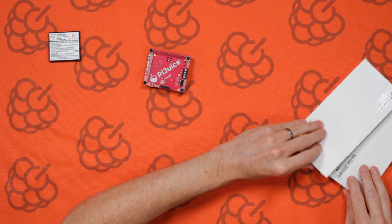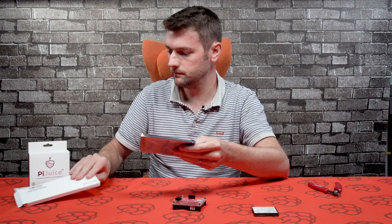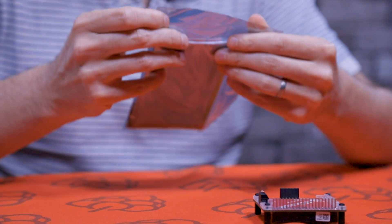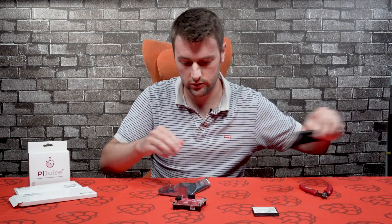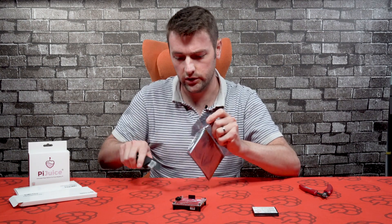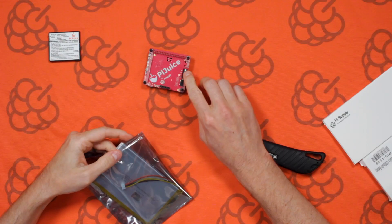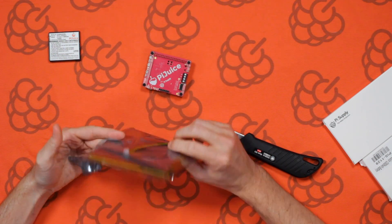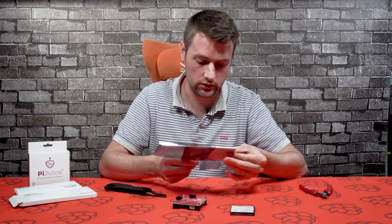Let's take a look at the 5000mAh battery. You can connect any single cell lithium or ion battery to the PiJuice, but you need to make sure it is single cell. The reason we have the screw terminals the other way around is so you can't add both batteries - you can't add a battery like this and also keep the stock battery that comes with it.